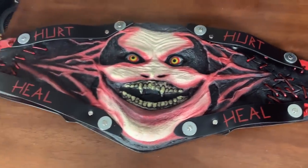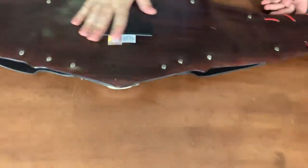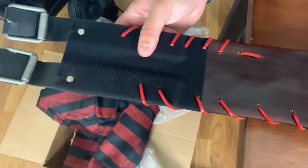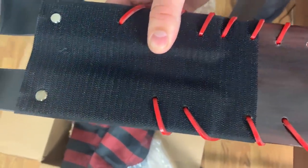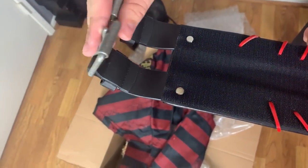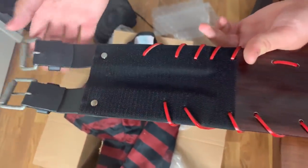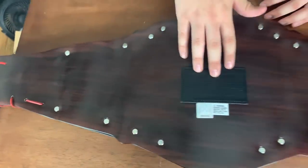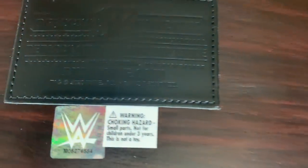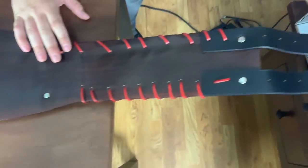Around the back it has this nice wood-soft, smooth feeling to it. You can see more of the stitching, and then we have the velcro right there — that's excellent. We also get the belt buckles, and they have this scratched-up look to them, which is accurate because it's supposed to look dirty and creepy. We also get the WWE stitching on the back, telling you it's legit — more of the smooth backing and more buckles.